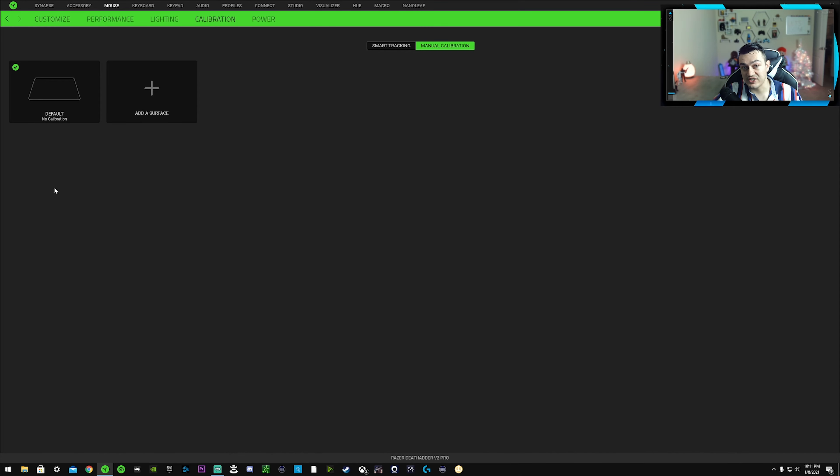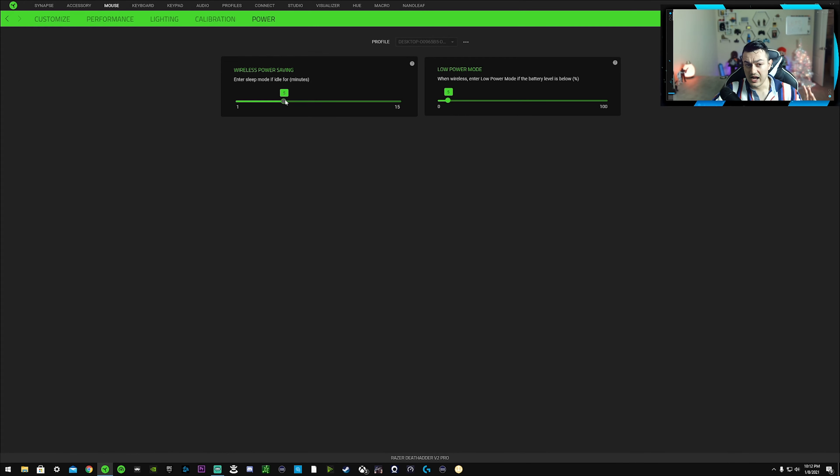YouTube is capped at 60 frames per second so if the screen looks a little stuttery that's why, but on my 144 Hz monitor it looks very fluid and smooth. In the power settings you can set a standby mode after a set period of inactivity to save battery — the downside is it takes a couple seconds to wake back up when you grab the mouse. The low power mode setting lets you choose what battery percentage triggers the status indicator to flash, prompting you to charge. With 70 hours of battery life, leaving it at about 15% gives you plenty of heads-up time.